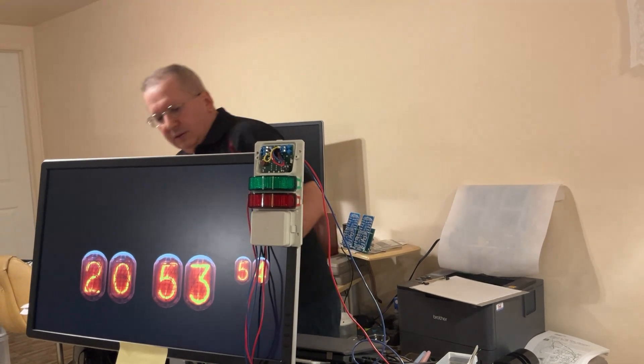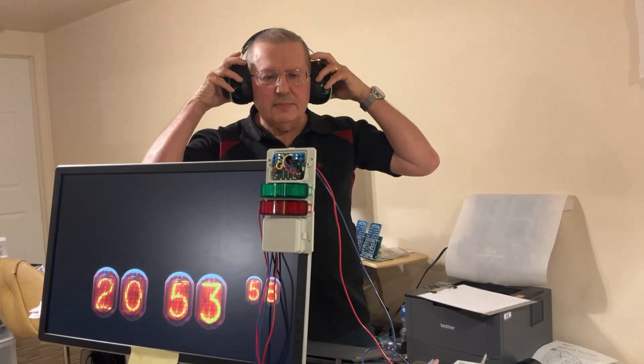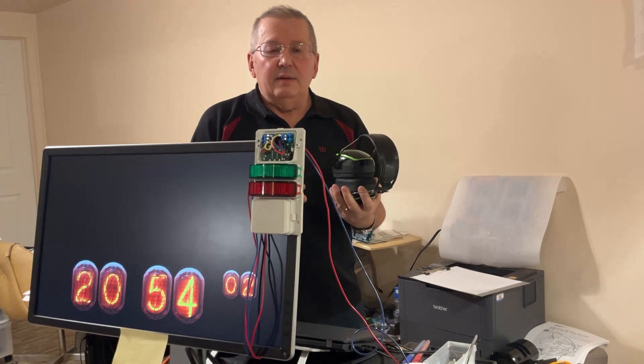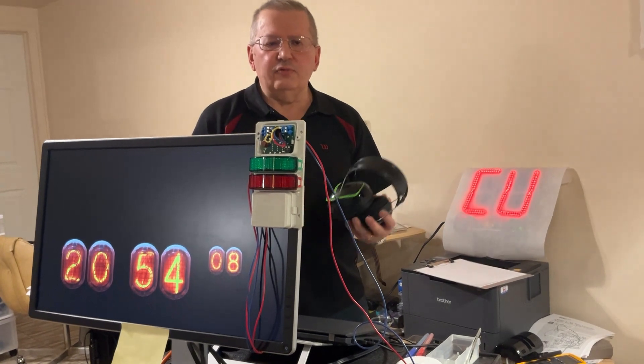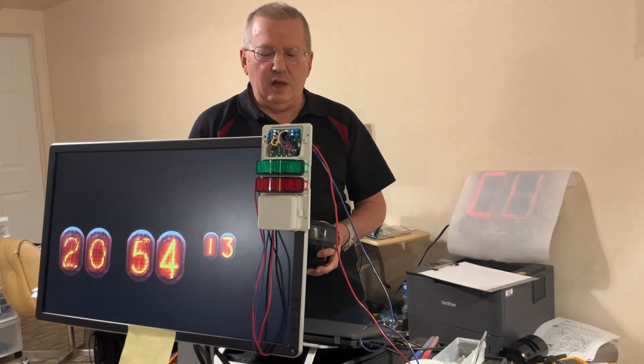Another example: you are in the shop, wearing earmuffs, phone is calling, you can't hear it - big deal. And more importantly, you have tools running, you cannot just leave the tools around, you have to stop the power, and by the time you do, then the phone stops.